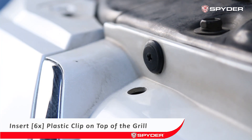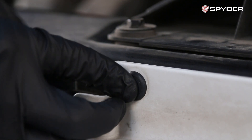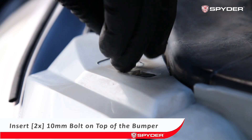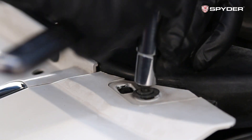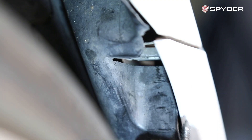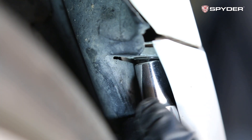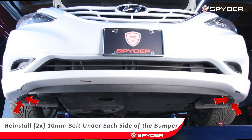Seat and reinstall the front bumper. Insert six plastic clips on the top of the rail, then install two 10 millimeter bolts on top of the bumper. Reinstall one 10 millimeter bolt on each side of the bumper, then reinstall two 8 millimeter bolts under each side of the bumper securing the fender liner.